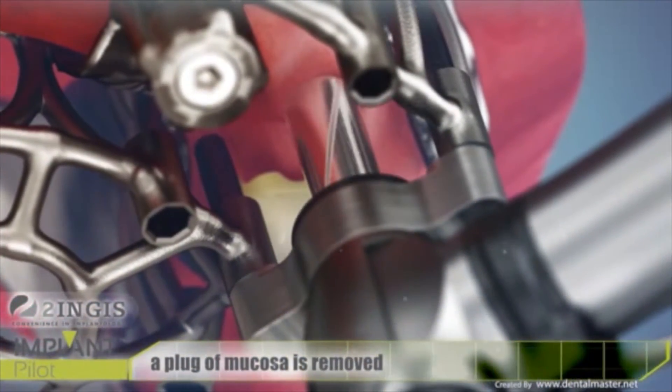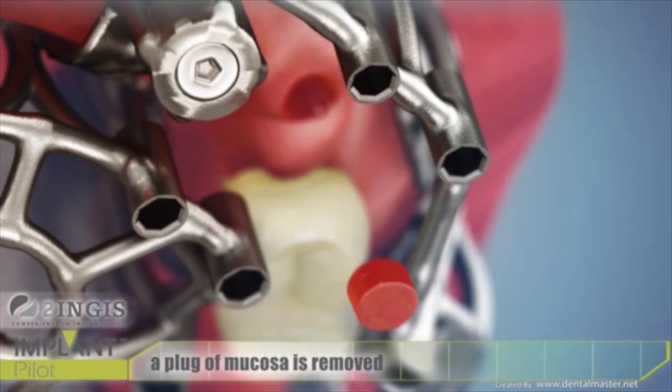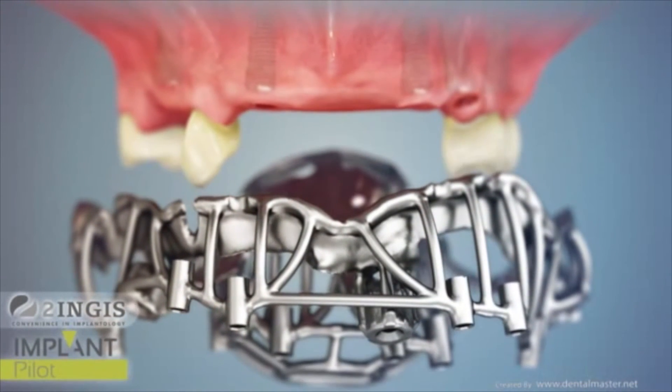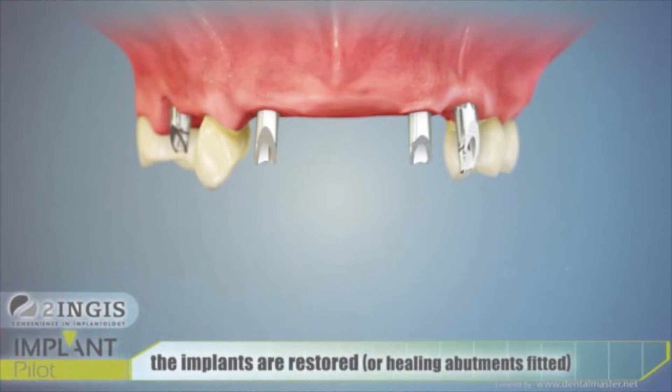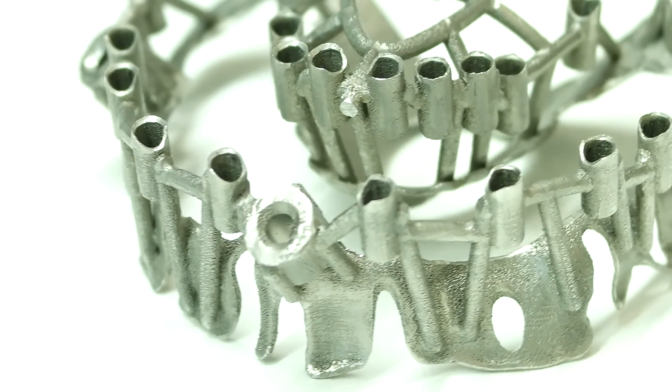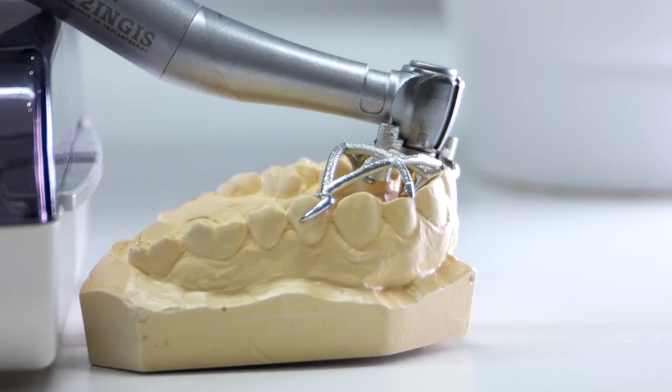The big advantage is that it shortens the surgical time extremely, which is very important for the patient — the shorter the surgery, the less the swelling. Thanks to guided surgery, we can do most cases as flapless surgery, meaning you don't need to cut and you don't need to suture. Patients who had this experience, and previously had cutting, say 'never again like before' — they really appreciate the guided surgery.